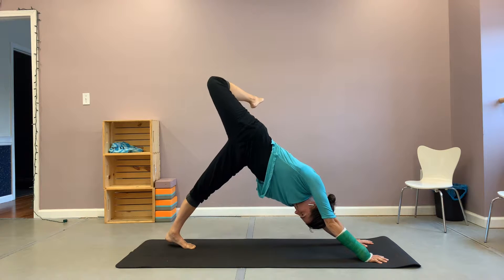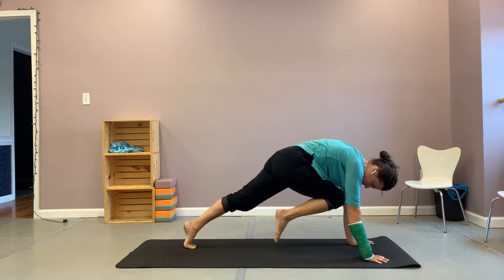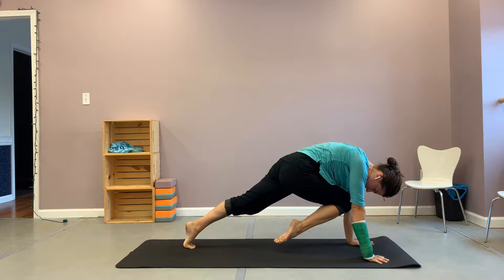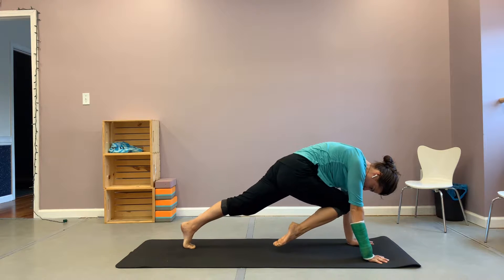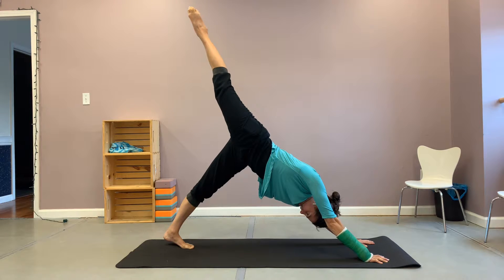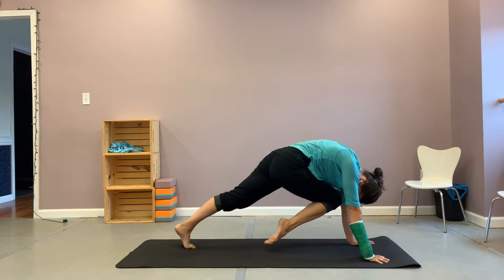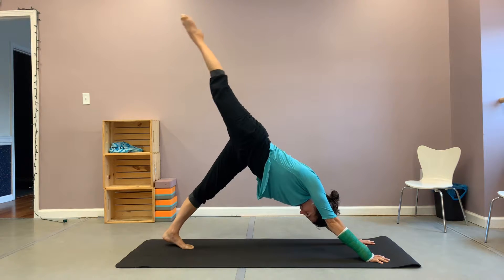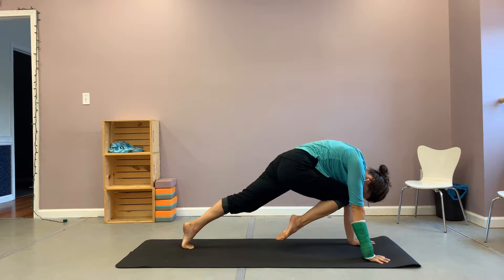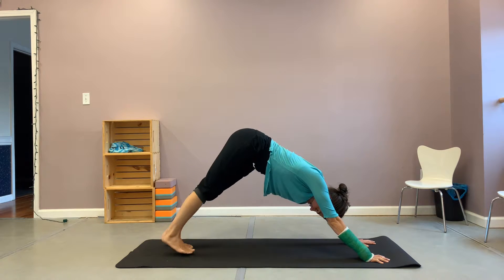Roll it the other direction. And then with an inhale, bringing your knee to nose. Take an inhale and exhale here. And then with your next inhale, lift that right leg high again. Exhale, this time knee to nose, really rounding your back. Inhale, lift that leg high. Exhale, knee to nose. Lifting that right leg high behind you again before returning it to the earth.